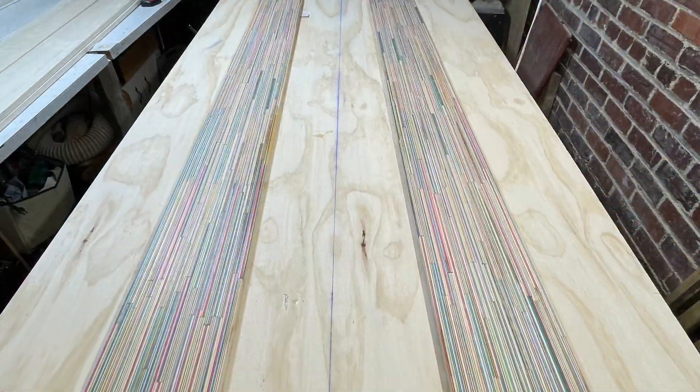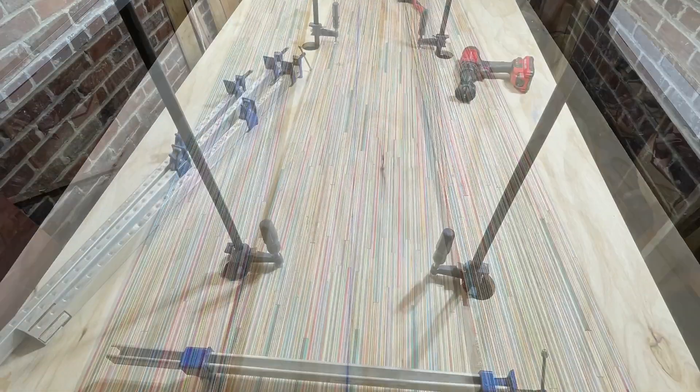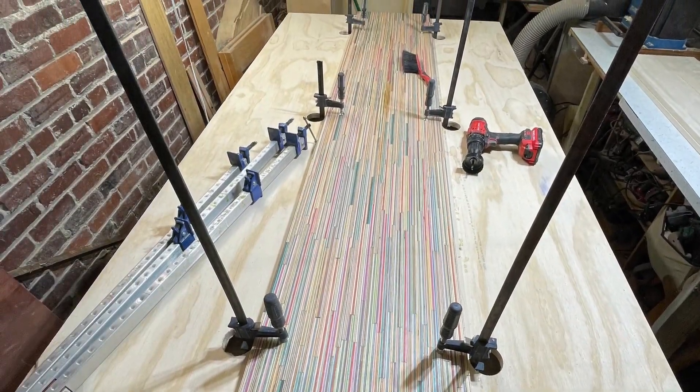After planing the boards it's time to glue them to the plywood substrate. Then we glue up our aspen boards and clamp them together. The table is really starting to take shape.